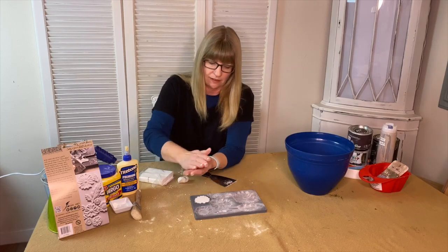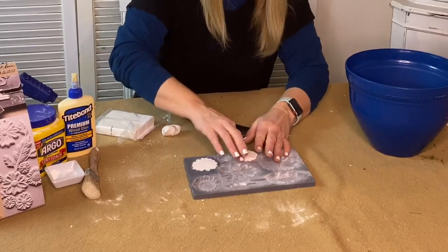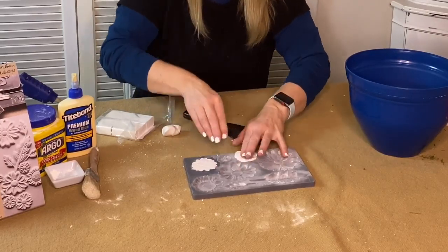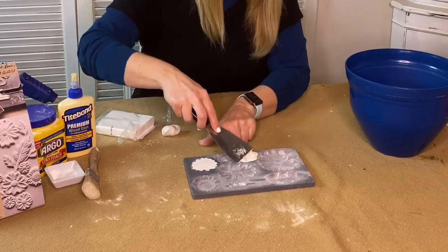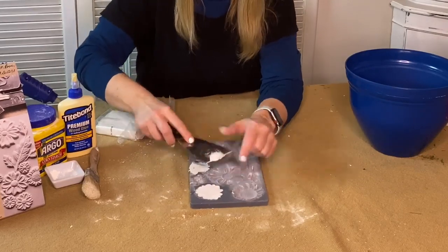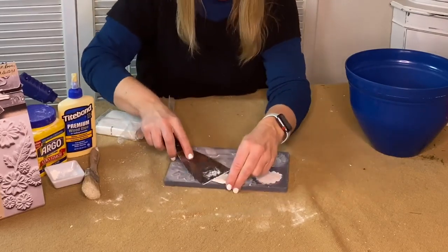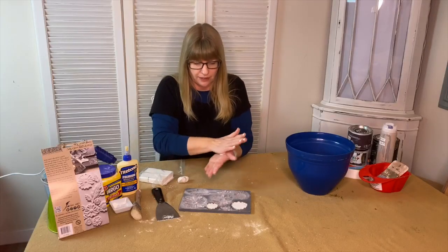My suggestion with this project is to make as many molds as you can first. The molds start to dry in about an hour, so you have a good amount of time to make all of your molds before you glue them onto your pot.